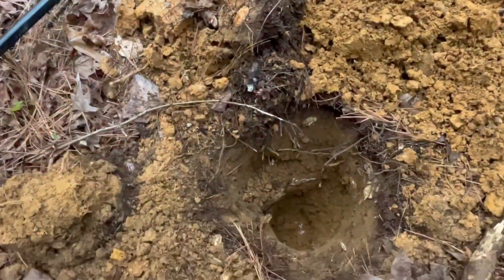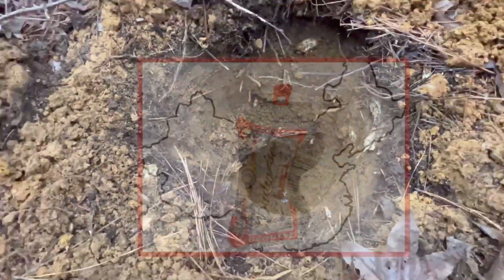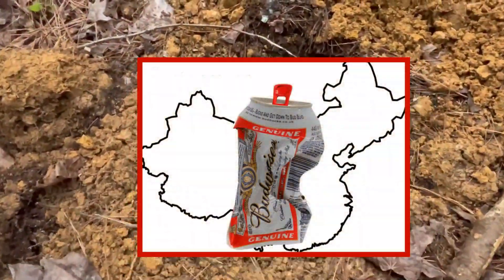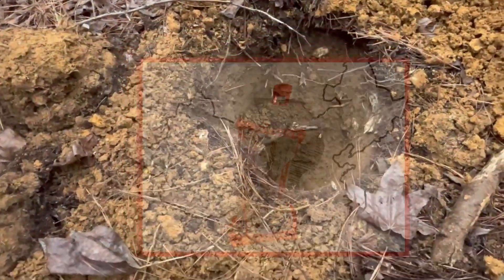Well, this is a bullshit target. But just to show you, down at the bottom — that's the Budweiser logo. Dude, this thing is at least, at least two feet deep.